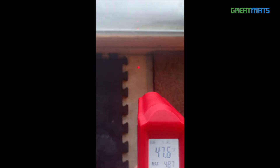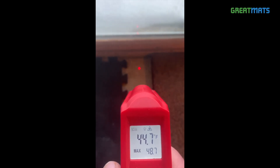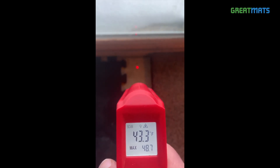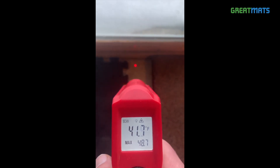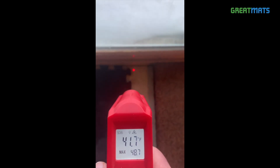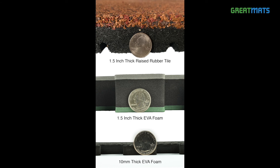While this is not an official laboratory test on insulation, you can see that EVA foam material does an excellent job of insulating against cold concrete no matter how thick. Obviously, the thicker the foam, the more insulation you'll get. Rubber does also insulate, just not to as high of a degree. I hope you enjoyed this unofficial test.